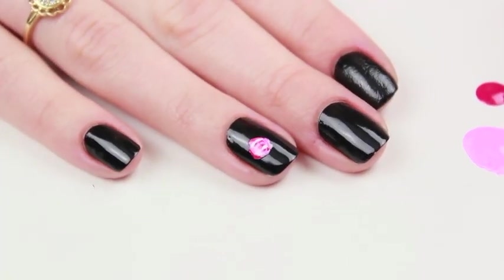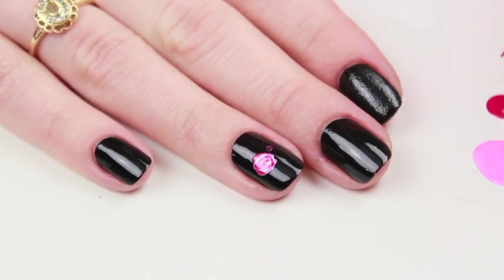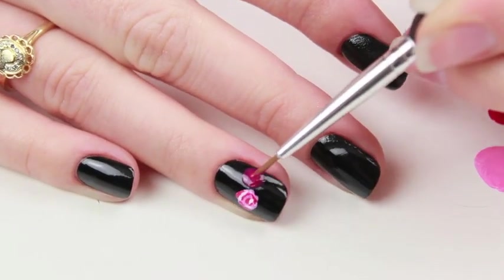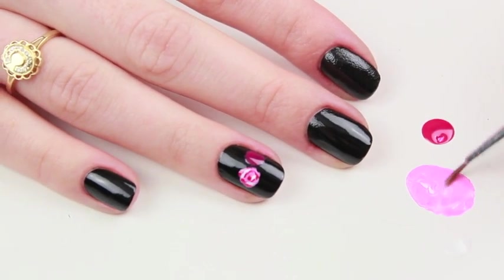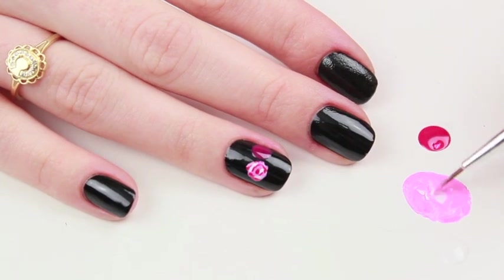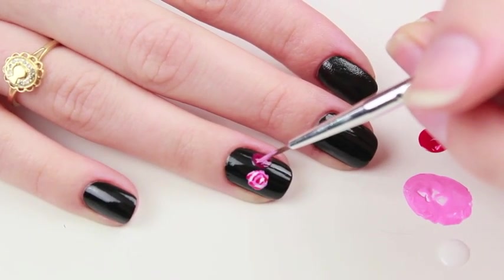For the second flower, I'm getting that hot pink polish and creating another circle shape next to the original one. Next I'm getting the lighter pink polish and doing the same as I did with the original flower — creating a bit of dimension, starting off with the dot and then the half circles around it.